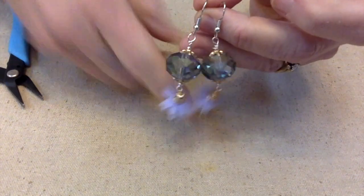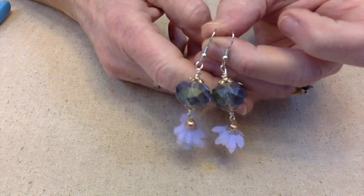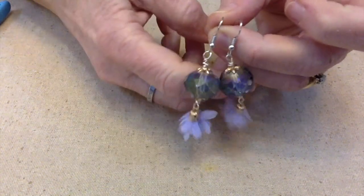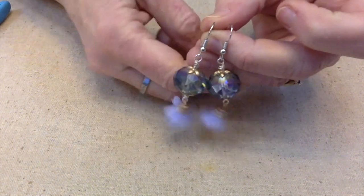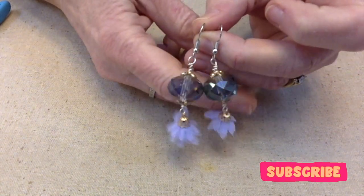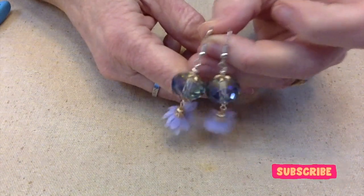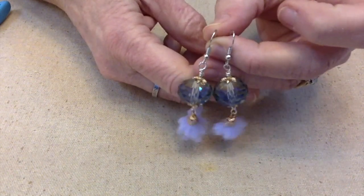I hope y'all go check out all the other participants — just use the hashtag Tassel Tuesday. Think about joining us next time. I believe it's the second and fourth Tuesday of every month. Anyway, y'all have a fantastically wonderful day. This is Terri Jeanette with Tapping Flamingo, signing out for now. Bye bye.